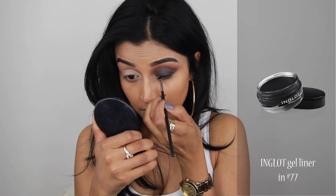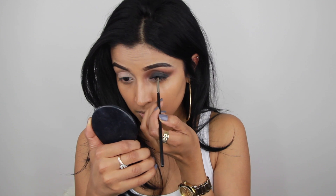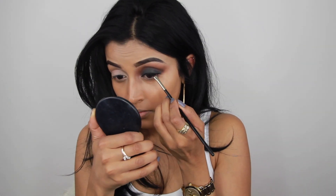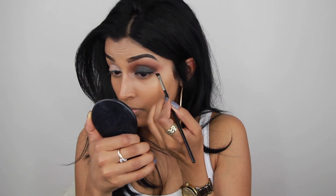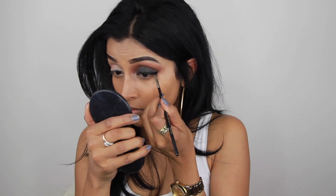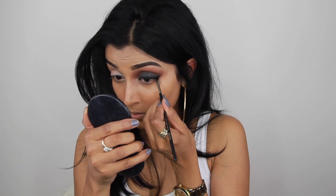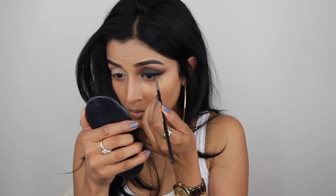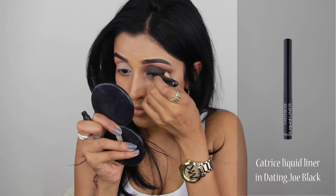Then it's time for eyeliner and I'm using the Inglot gel liner in number 67 with a sharp angled brush. I absolutely love this eyeliner — it's so matte and so black. I'm creating a simple winged eyeliner, and I'm also going to use the liquid liner by Catrice and went over it once to make sure everything was sharp and perfect.